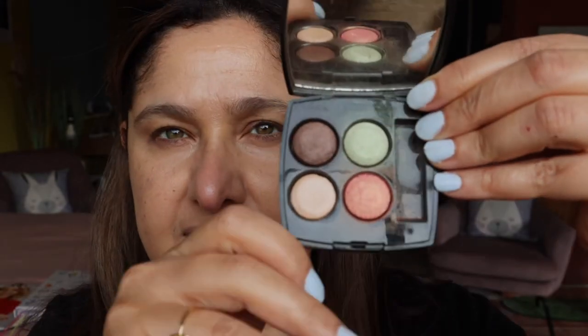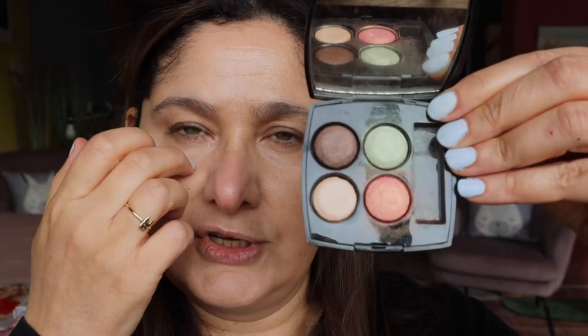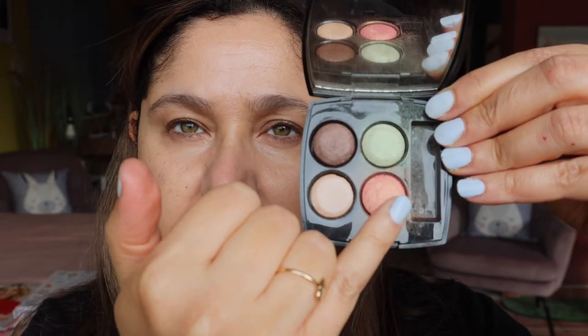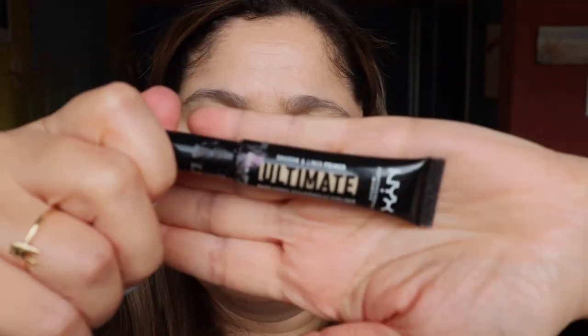I'm just deciding what kind of shades to use. I'm thinking this beautiful peach color in the crease, the melon shade all over the lid and outer corner, and then highlight the brow bone and the inner corner of the eye. I'm going to be using the NYX Shadow and Liner Eye Primer over the lids.